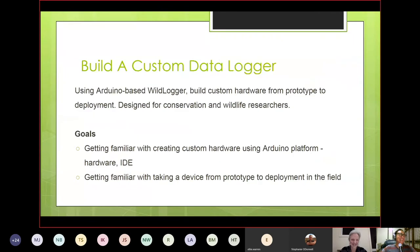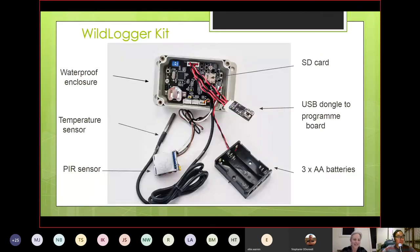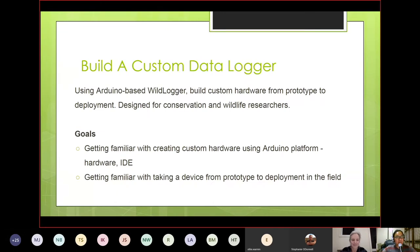We started thinking about what this would actually look like and came up with ideas to take researchers through the complete process, starting really simply. What we came up with was building a custom data logger using a board called the WildLogger. The goal of the tutorials is to get people more familiar with the Arduino platform, the hardware, the IDE, some of the code, and to understand what happens after you have a prototype and how to get it to deployment-ready.